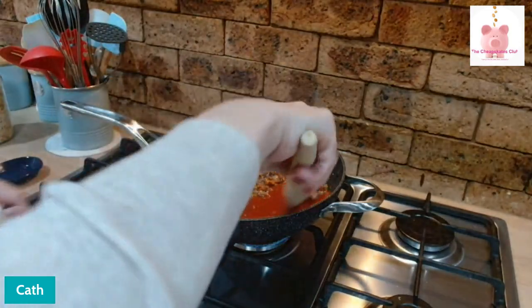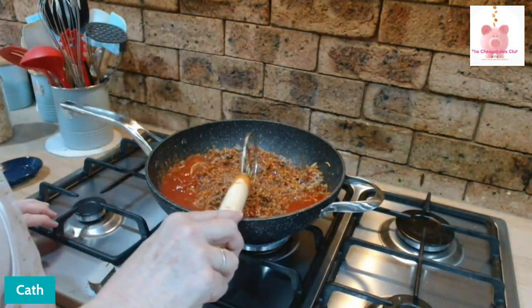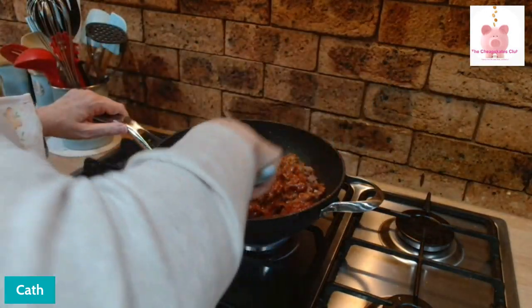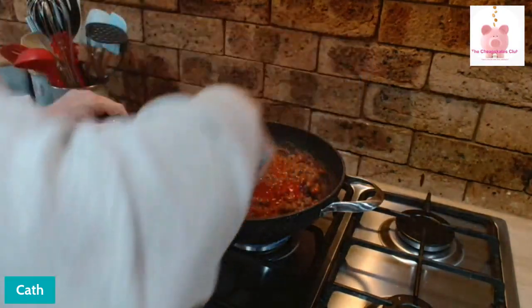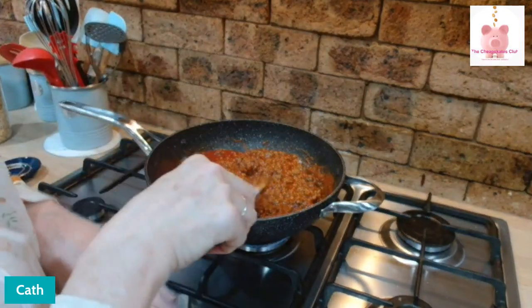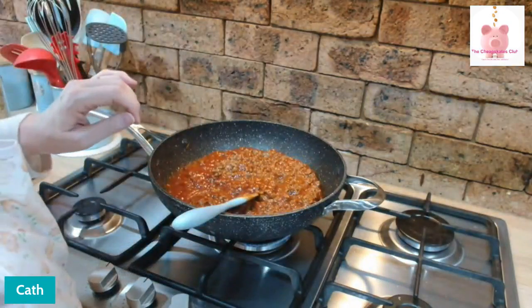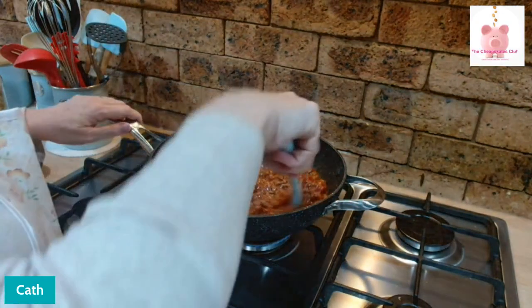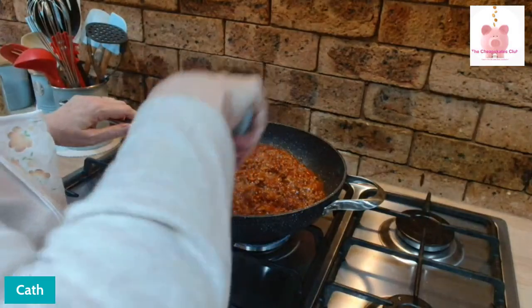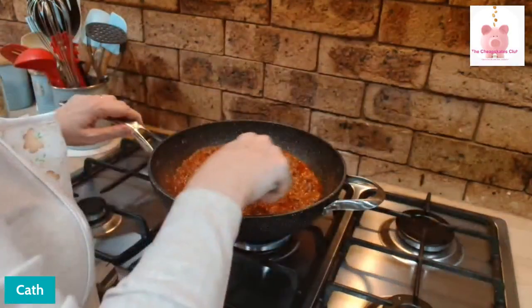Turning the heat right down now. Give it a good mix up. And that is it. I've turned the heat down and it is still simmering. I would normally put the lid on this and let it simmer until the pasta is cooked and then it's done — maybe two minutes longer than it takes to cook pasta. You've got a really tasty, really quick, really cheap pasta sauce.